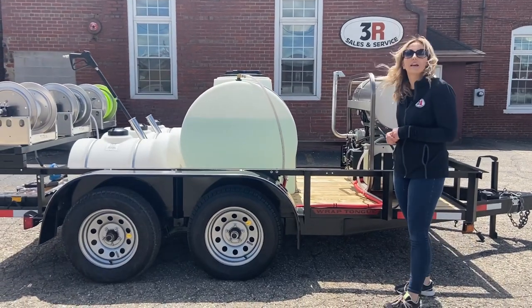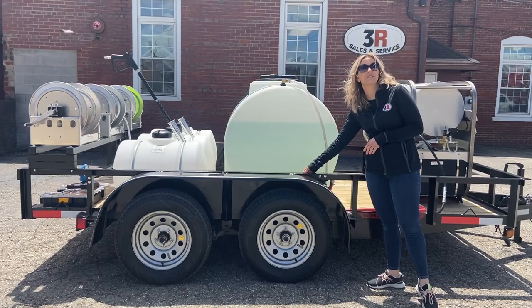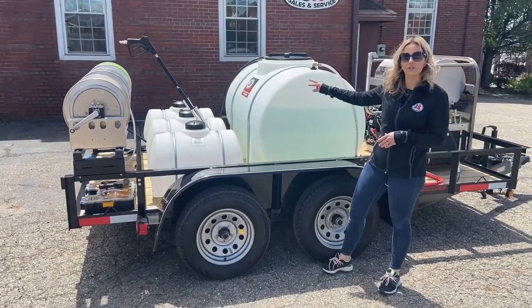We have a 325-gallon water tank. The filtration and tank drain and everything is just hidden behind this fender here. We also have three 35-gallon tanks — the first one is for antifreeze and the other two are for soap.